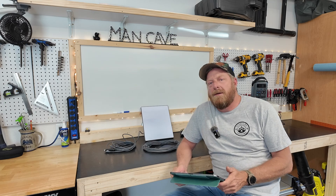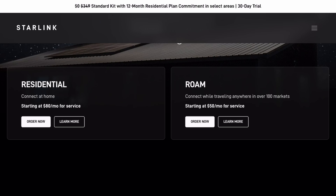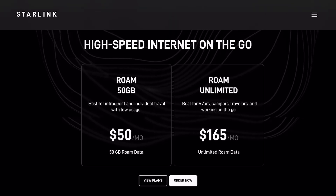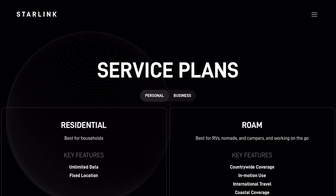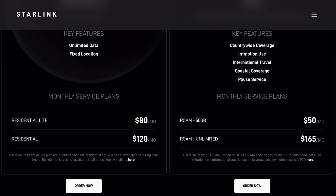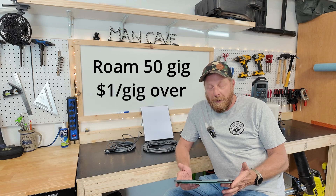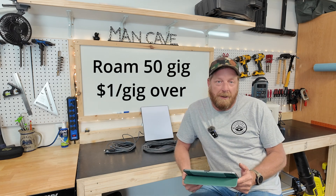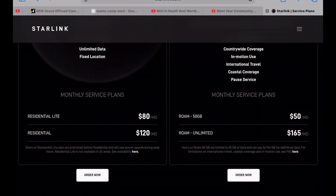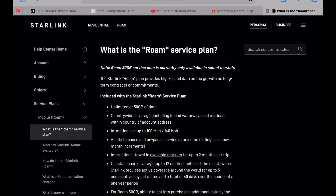Let's take a peek at the website and see what Starlink's got going on. We've got the residential and Roam options — I'm going the Roam route, starting at $50 a month. Looking at the plan details: countrywide coverage, in-motion use, international travel, coastal coverage, and the ability to pause service. For the Roam 50 gig plan it's $50 a month; if you go over 50 gigs, it's $1 per gigabyte over. The Roam Unlimited is $165 a month.